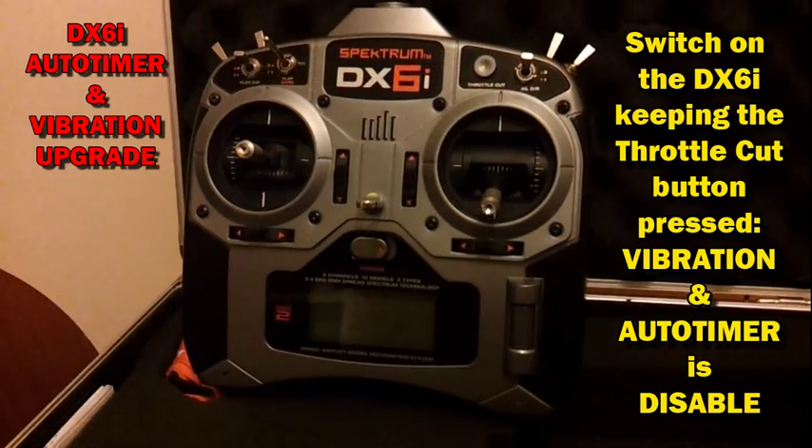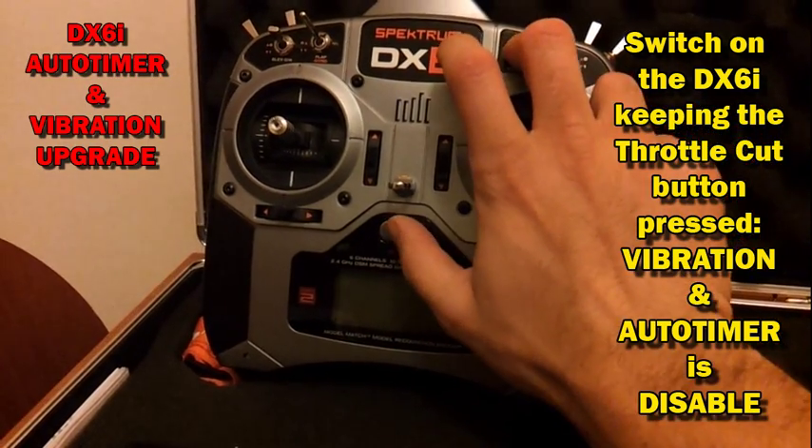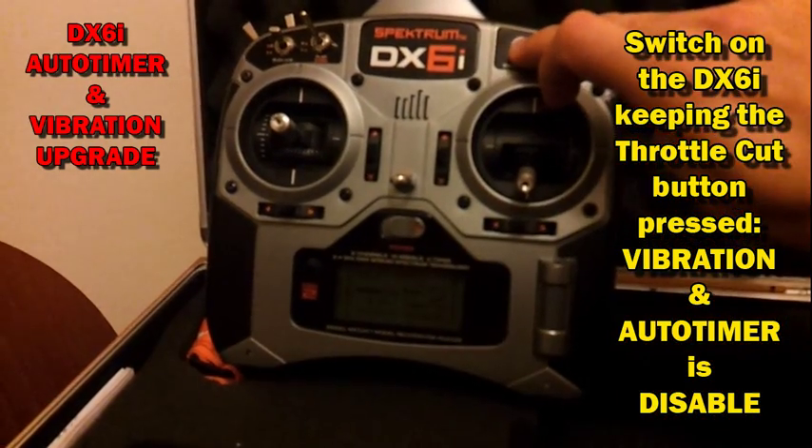If you want to disable the Auto Timer and Vibration, all you have to do is switch on your transmitter while holding the throttle cut button pressed.